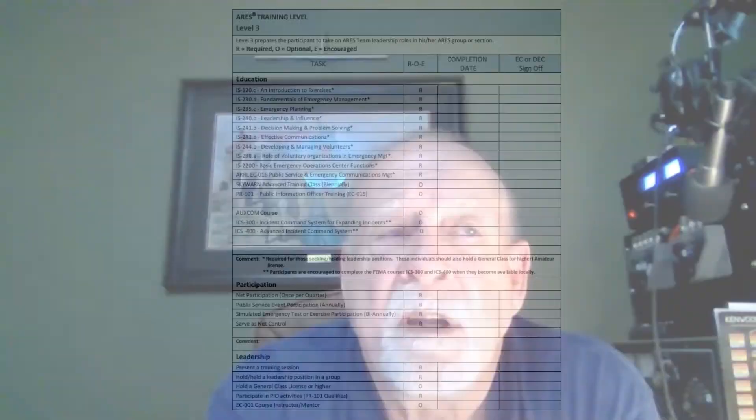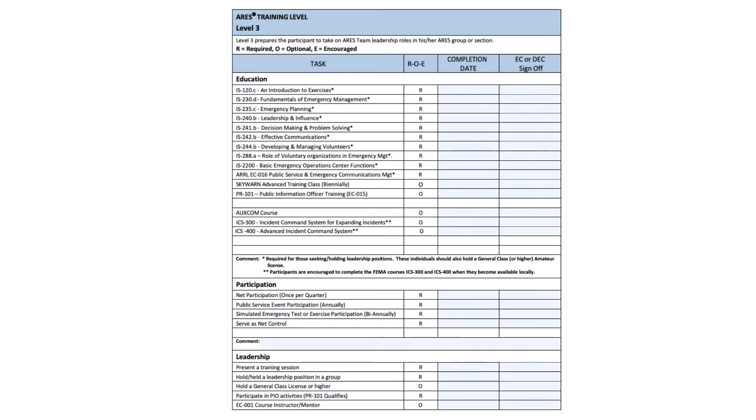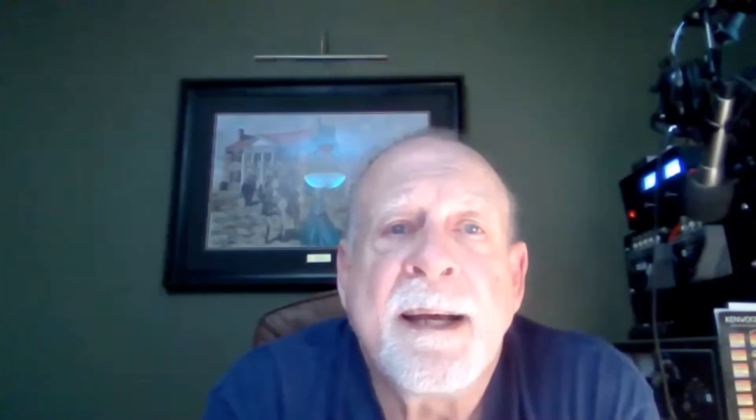Public Service Event Participation means like a Harpeth River ride or any other activity that WCares takes part in — that would suffice for the Public Service Participation task. Under that, there's a simulated emergency test, held in October. WCares takes part in that, and they are requiring you to have this done on a bi-yearly basis — every other year. The other requirement is serve as net control. I know there's a lot of people that don't look forward to being net control operators. If you're going to be level three, it's required, but it's not that hard, and I suggest everyone, at some point or another, jump in and just try your hand at net control.